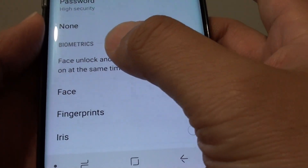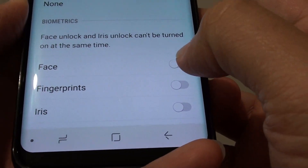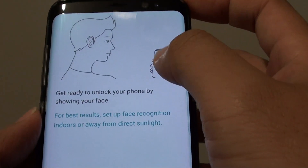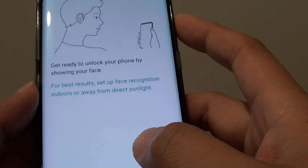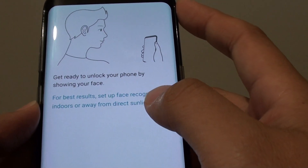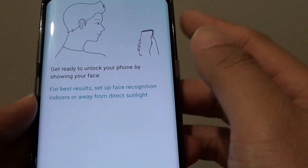So here under the biometrics, choose face and tap on the face switch to turn it on. Once it is on, it says that you can put the face against the phone — there is a sensor right at the top. That will detect your face and save the face recognition so that the next time you want to unlock the phone, it will unlock by looking at your face.